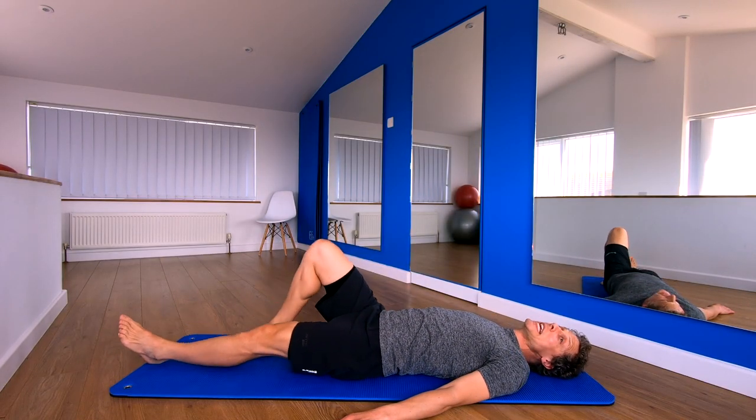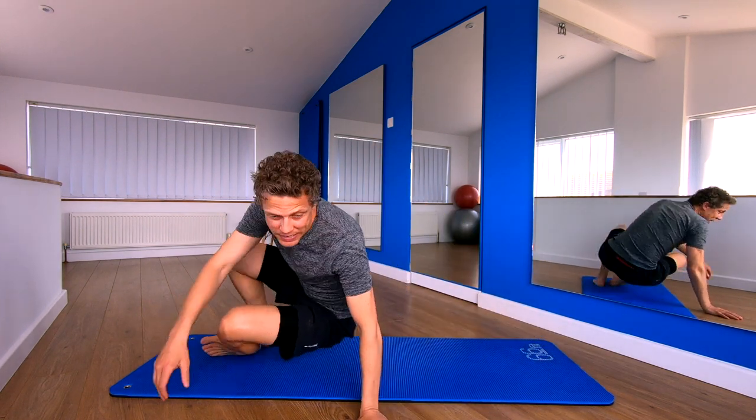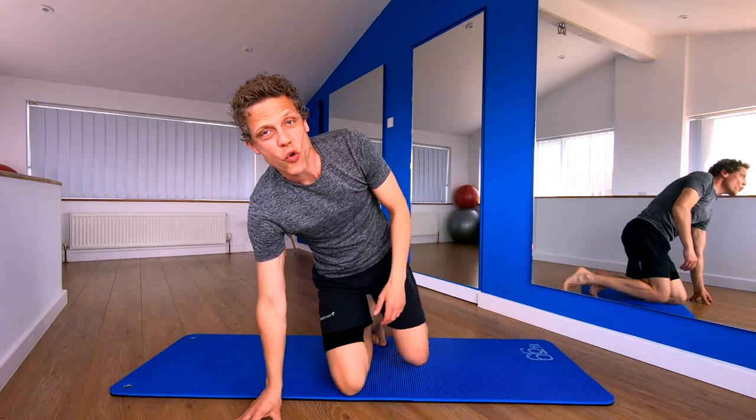Good stuff. Bend the knees, rock and roll up, and join me up on your mat or on your rug. Hope you enjoyed that session. Remember, please like, comment and subscribe. The aim of that session was to relieve any tension in your chest, your shoulders and mobilize your spine. I hope you're feeling looser, less stiff and calmer as a result. Hope you enjoyed that. Loads more to come from me. We'll see you soon. Take care.